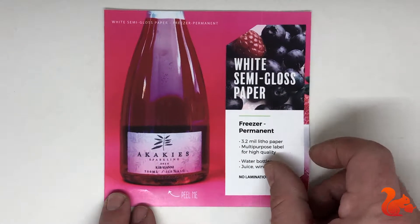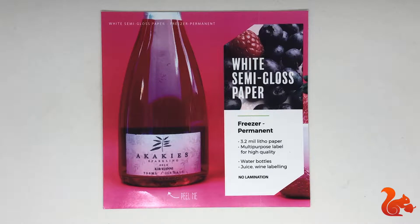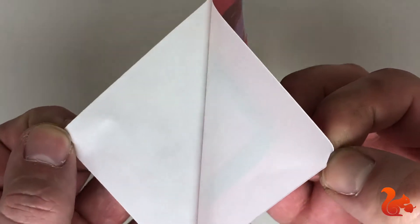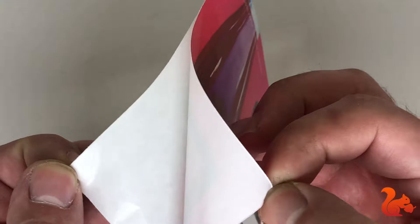This is probably our most popular roll sticker: white semi-gloss paper. It's very glossy, nice and thick, and comes with a freezer permanent adhesive. It's great for water bottles or anything that could possibly freeze. The back has a clear adhesive.